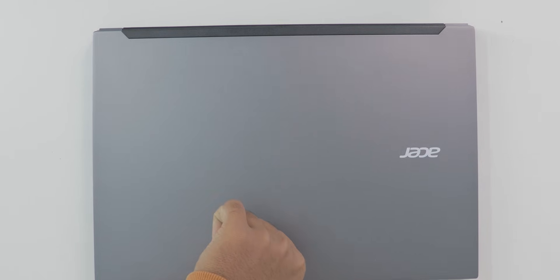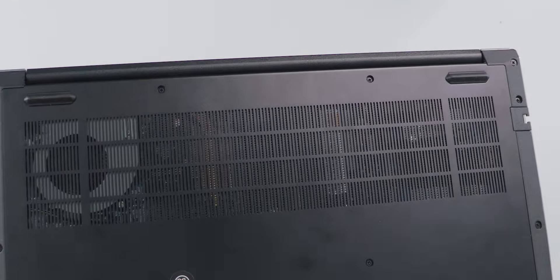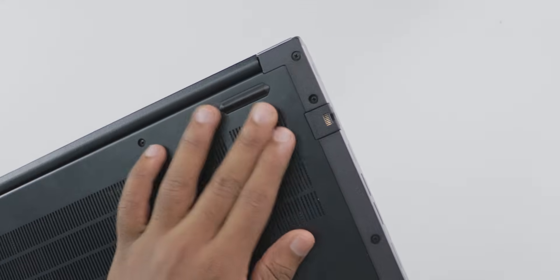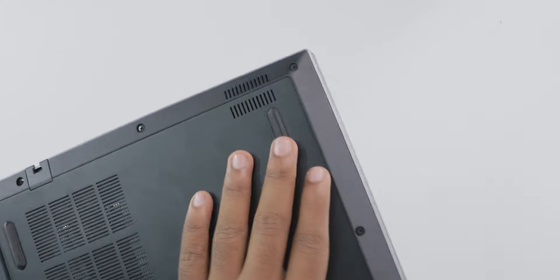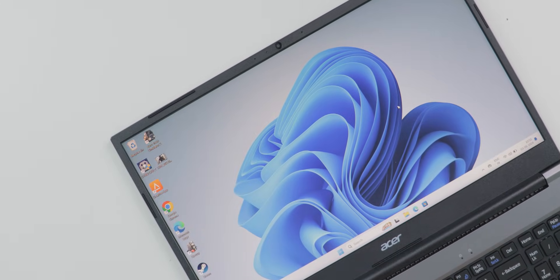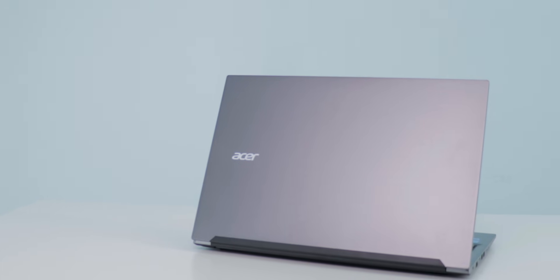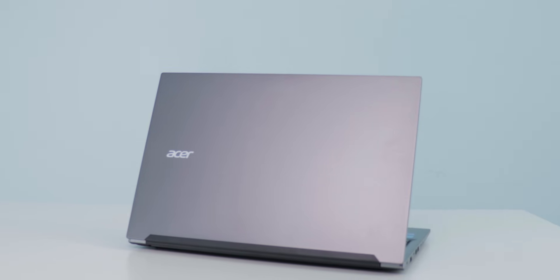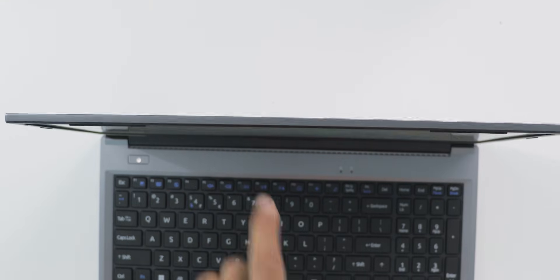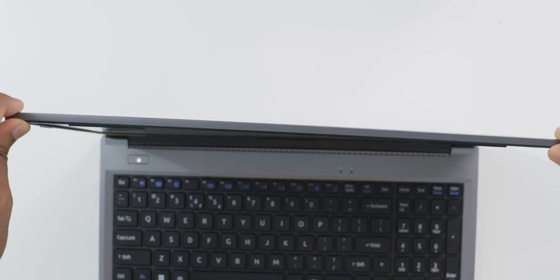The laptop body is metal on the top and plastic on the back. You can see air vents on the back with a single fan. There are four rubber grips on each corner providing grip and space for bottom air intake. The hinge is decent but not very high quality — you need both hands to open it. It weighs just 1.59 kg even with a big 15.6-inch screen. The design looks premium.